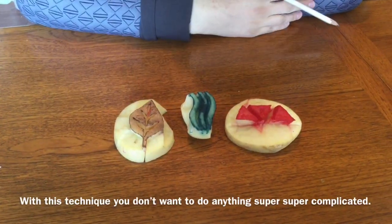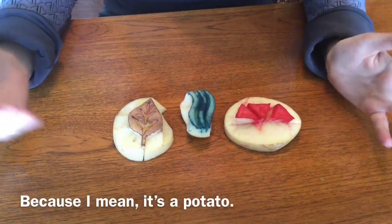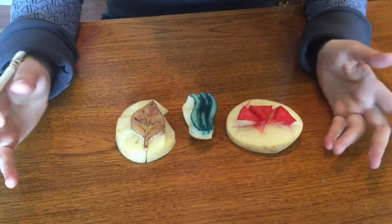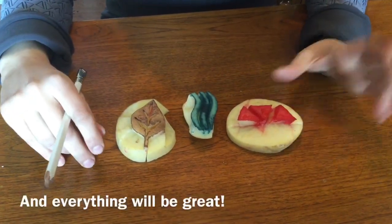With this technique, you don't want to do anything super complicated because, I mean, it's a potato. Unless you're Michelangelo, it's never going to turn out 100% perfect. So just be okay with it looking a little rough around the edges, a little DIY, and everything will be great.